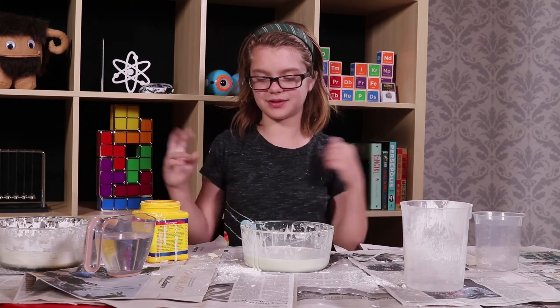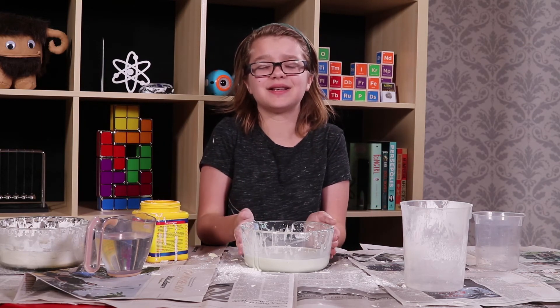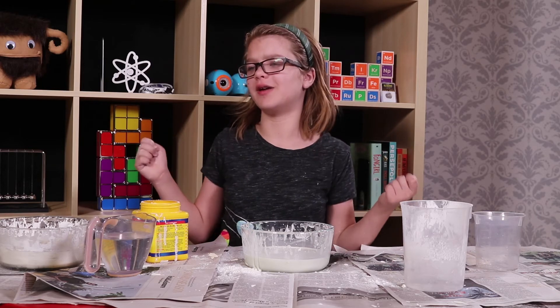And that is a super simple explanation of how Oobleck works. It's a really, really fascinating substance and I love playing with it so much.